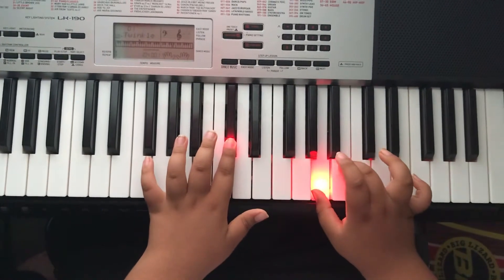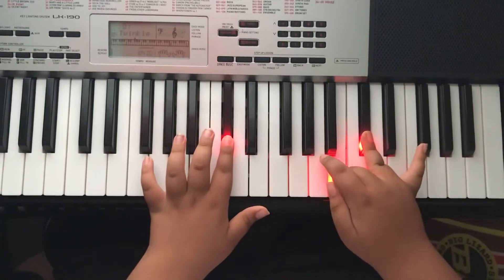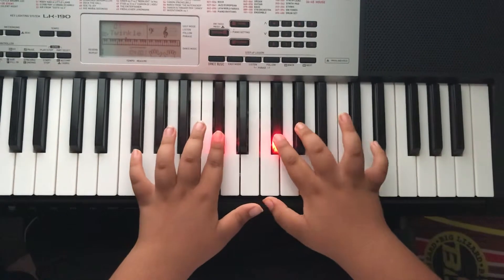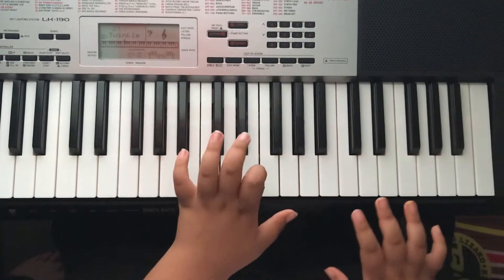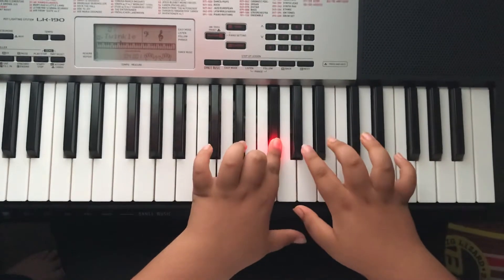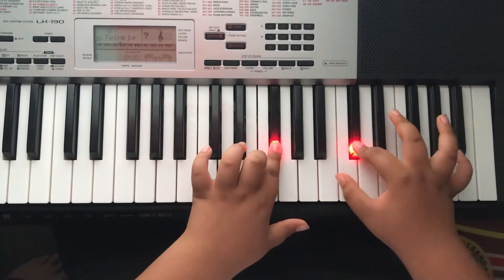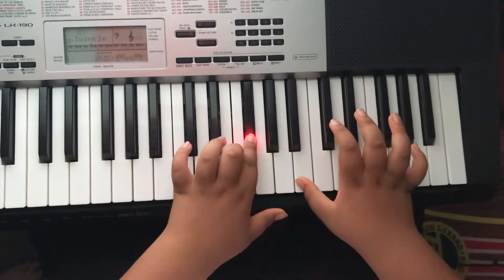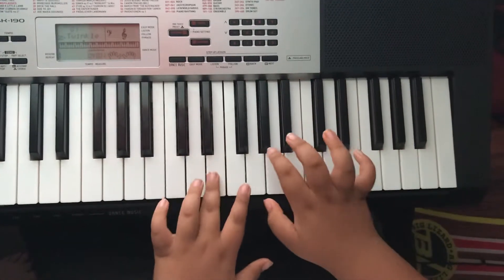And then you're going to hit this note right here. And then you're going to play this part again. And then you're going to hit this note. And then skip one, two — the third black note. And then you're going to hit the one right underneath this. And then do it again. And then this.